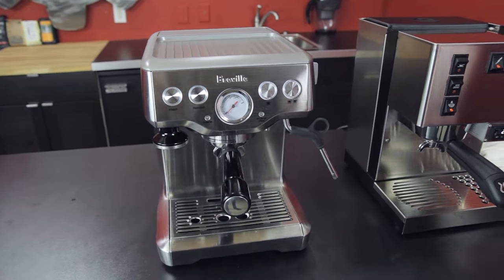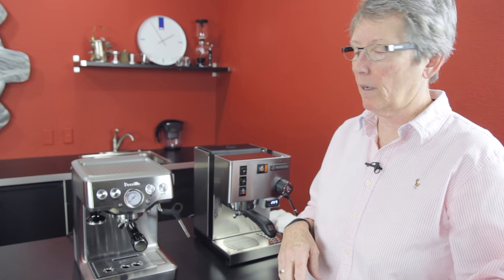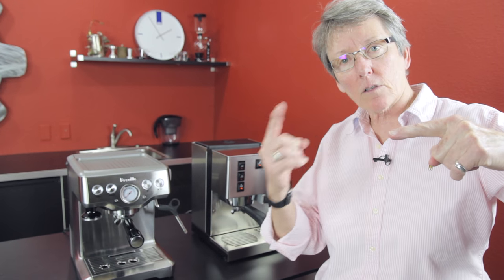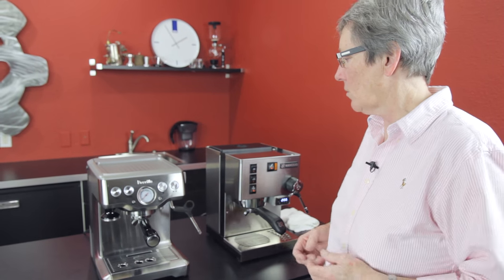What is a thermocoil boiler? It's a block of aluminum that has a bunch of channels in a spiral going down through it that are stainless steel lined. The water goes through there and heats as it's going through. They found that to be a more stable process than the old boilers.